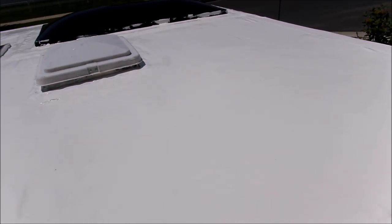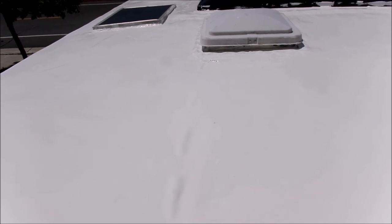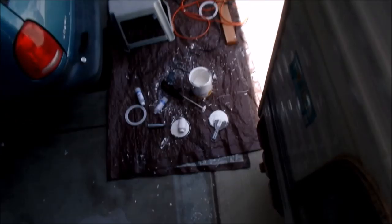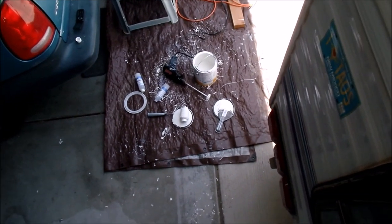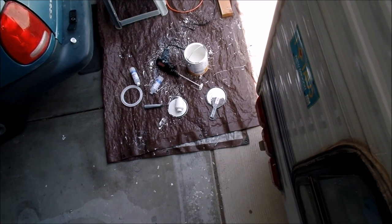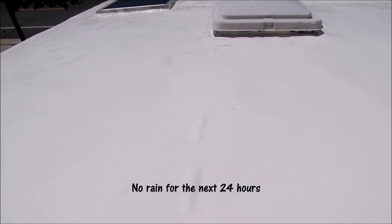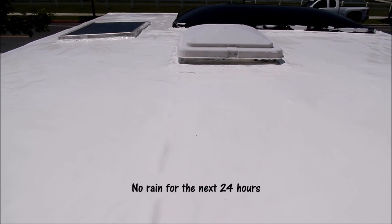I just got done putting this Liquid Rubber for RVs on the roof and it was messy — just me doing it. I used a roller and like a spatula; you can see what I used there. I still got a little less than half a gallon left. This needs to dry for the next three days.